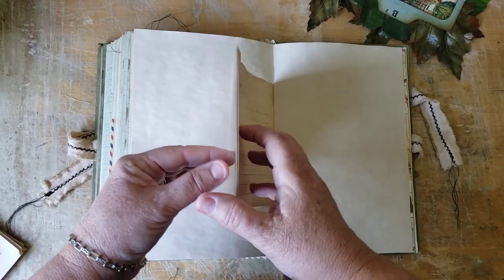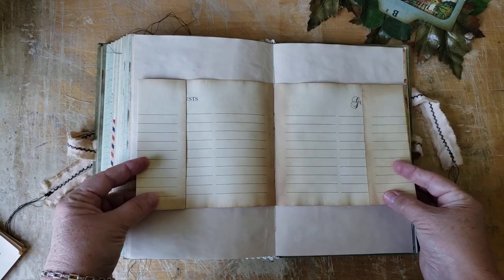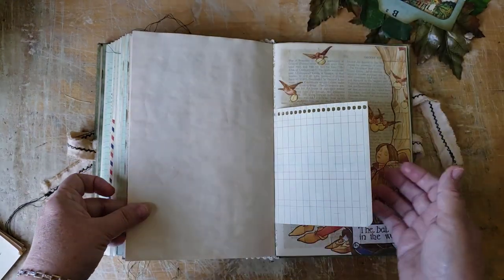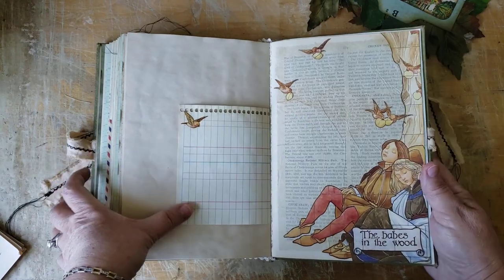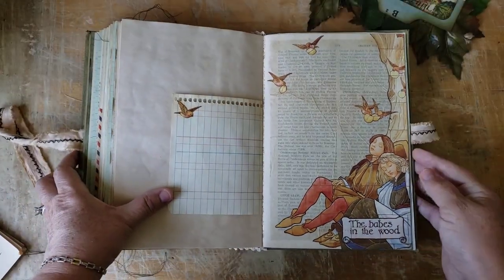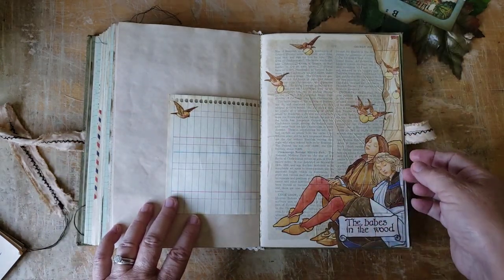I love putting guestbook spreads in the middle of a signature, so this one has one as ever. It's all tea-dyed and looks really yummy with that lovely staining around the edges. Here are more of those little birds. I fussy cut this from a nursery rhyme book — it's from a poem called The Babes in the Wood. It's a brother and a sister who've fallen asleep at the base of a tree, and the little birds are covering them up with leaves.